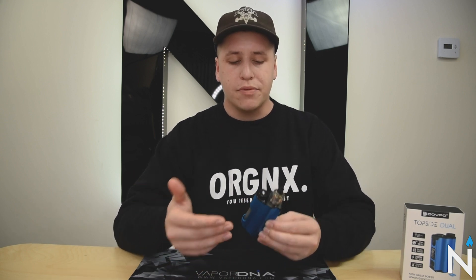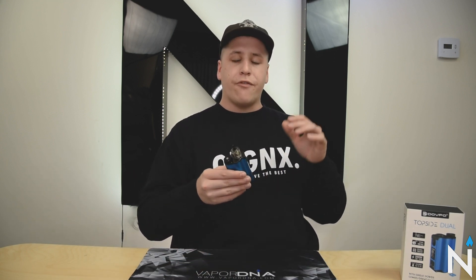You guys all got to see the specs of this mod, the ins and outs of it, and the facts — now I'm going to give you my opinion. I personally think that this, along with the original Topside, is one of the better, if not the best, squonk mod you can get on the market right now. There are other really good squonk mods, but in my opinion, if squonking is your main form of vaping, I would say that the Topside line of mods is best suited. The main reason is the form and the look of them, but mainly the bottle size.